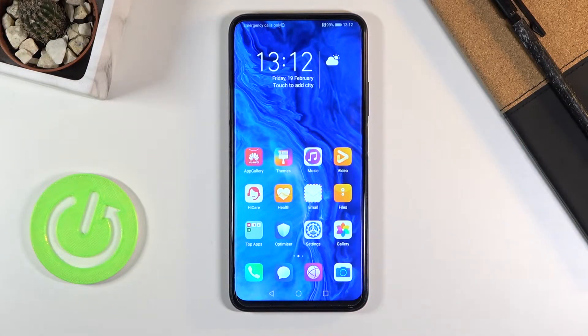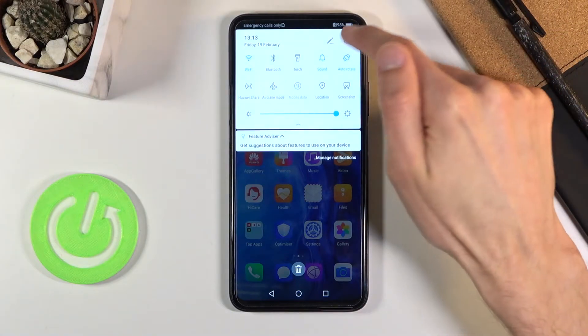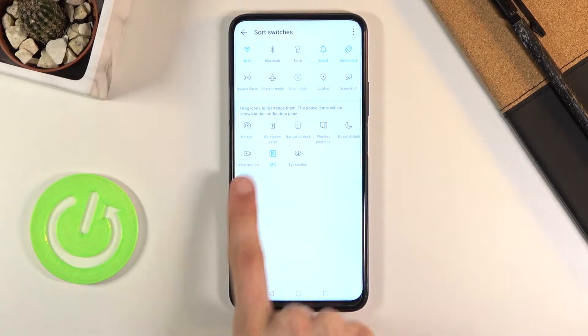Welcome everyone. This is the Honor 9x Pro and today I will show you how to record a screen on this phone. To get started, pull down the notification panel and tap on the pencil, and find the screen recording toggle which for me is right over here.